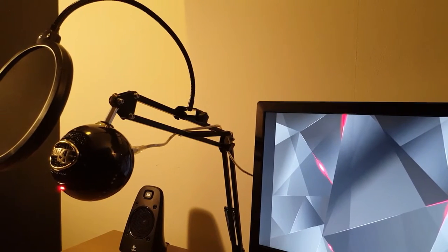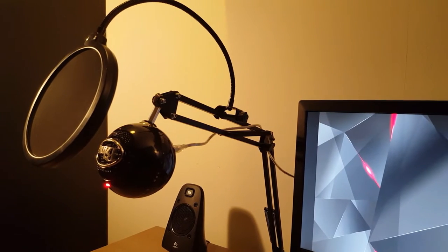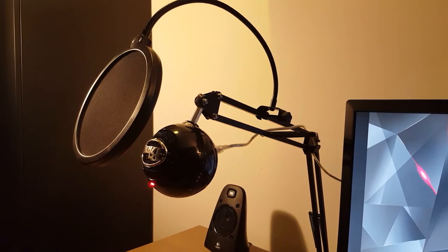The Blue Snowball is a plug and play microphone, so you don't need any software before you can use it. When you connect it to your computer, you will see a red LED on the front of the microphone. This LED will let you know if it's on or off. Unfortunately, there is no power switch.